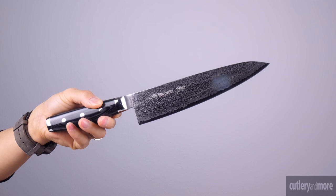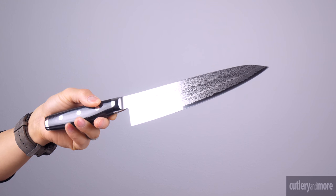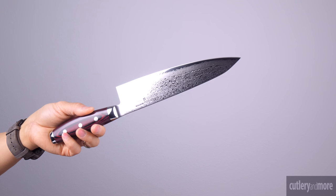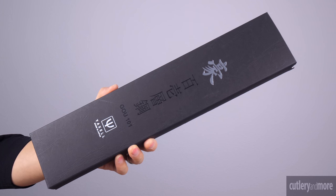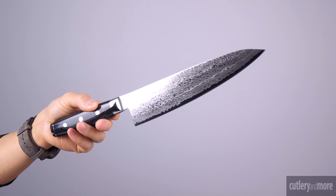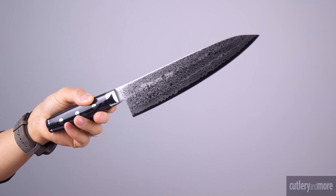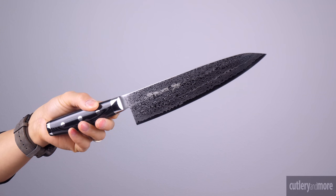The resulting blade is extremely hard ensuring an exceptionally sharp cutting edge. The corrosion resistant powdered carbon steel has an unprecedented 63 Rockwell hardness. The Yaxl Go series features an extremely sharp cutting edge, constructed of Japanese SG2 micro carbide powder stainless steel. The damascus cladding features 50 layers of alternating soft and hard stainless steel on each side with a total of 101 layers.